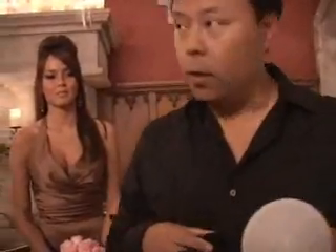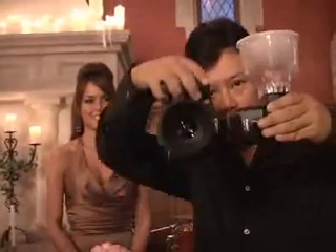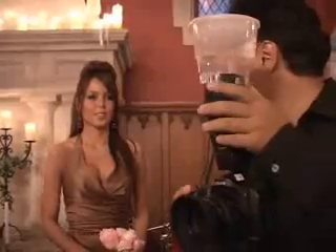It lights up the whole room including the person. I'm going to turn it sideways like this — that way you can go vertical or horizontal without a flash bracket. What do you think?